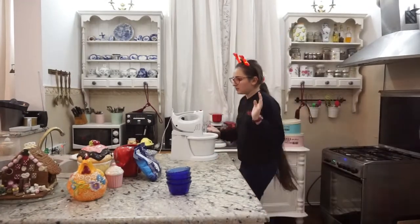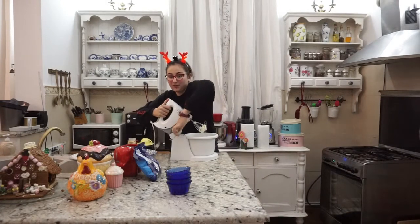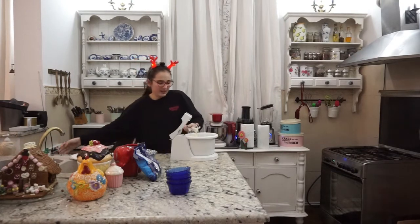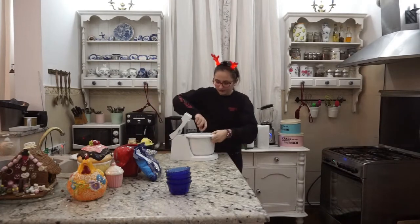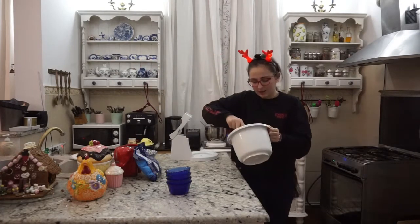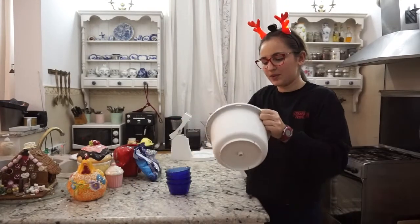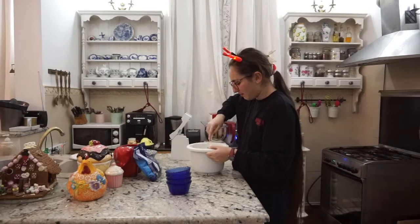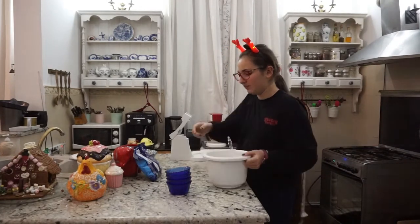Crema arată minunat și este gata. O să vă arăt și vouă. Am gustat-o și vă recomand să o faceți deoarece este delicioasă. Arată cam așa. Dacă foloseam cremă de brânză era mai omogenă aș putea spune, însă nu am găsit și am avut doar brânză de vaci normală.